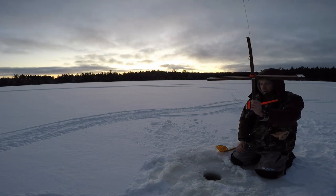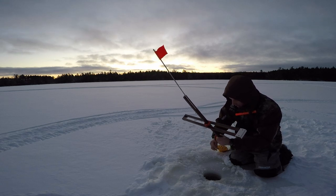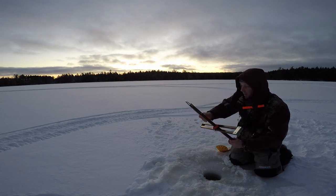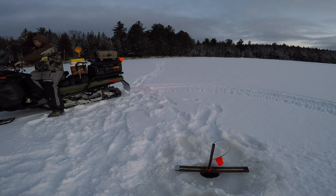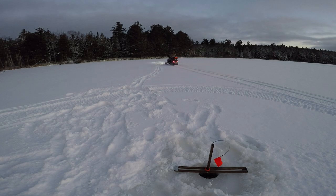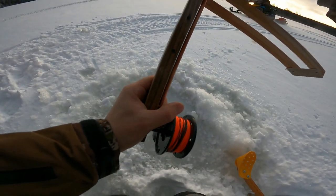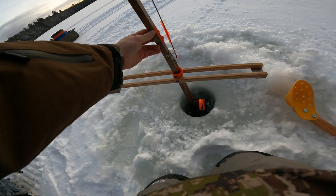I'm fishing with a couple different types of traps this year — Jack and Heritage specifically — so I can do a review on the difference between them. It seems to be the great Maine debate: which one's better. Team Heritage, baby!